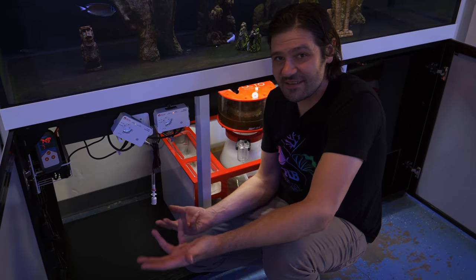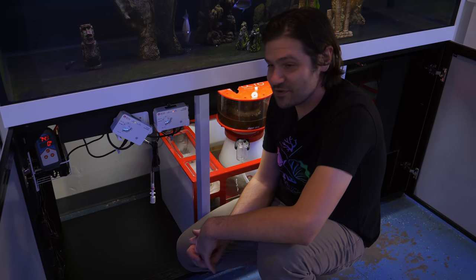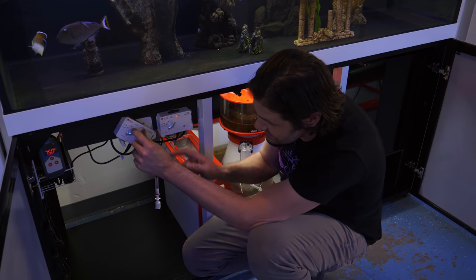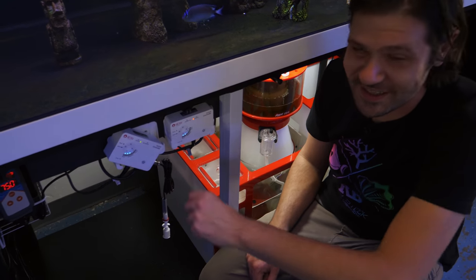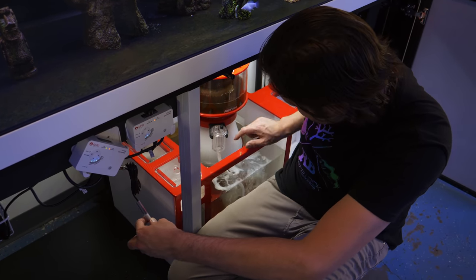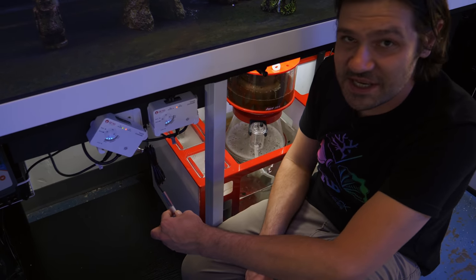One eternity later. Because I have a Y chromosome I'm predisposed to not read the instructions, but I did notice there's a little button right here called FS — the float switch button you need to turn on and off. I'm sure some of you old-time Reef Octopus users are going to be laughing at me. Now that that function is turned on, when we trip the float switch the protein skimmer shuts off and we're good to go.